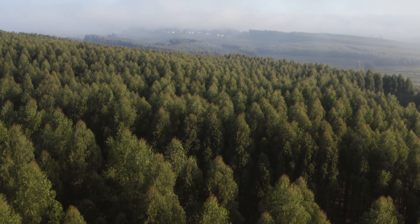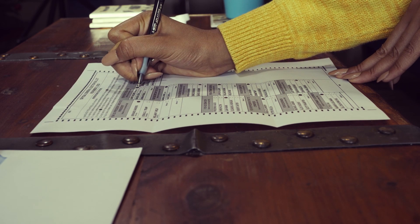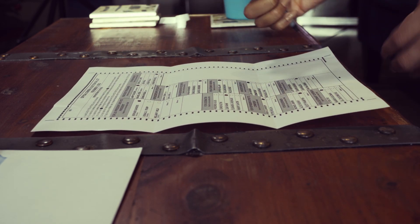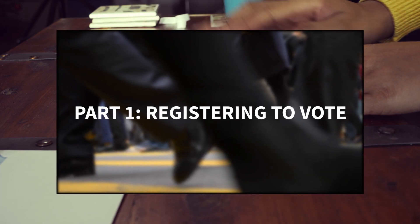My name is Benjamin Lee, and today I'll be teaching you how to request your mail-in ballot for this upcoming election. Our very first video was on how to register to vote, so if you haven't checked that out, please go take a look at that. Let's get started.